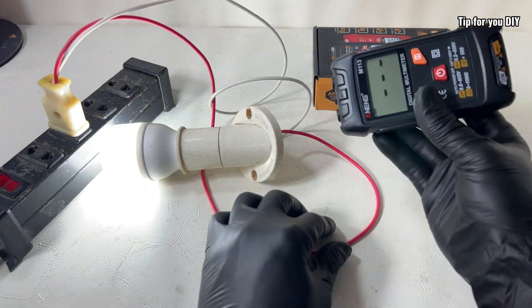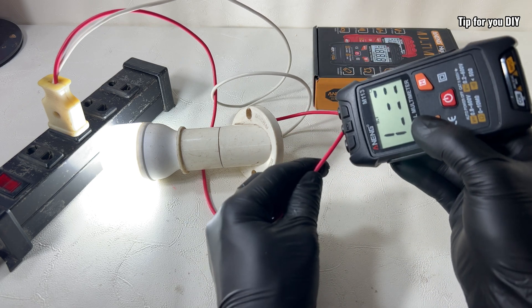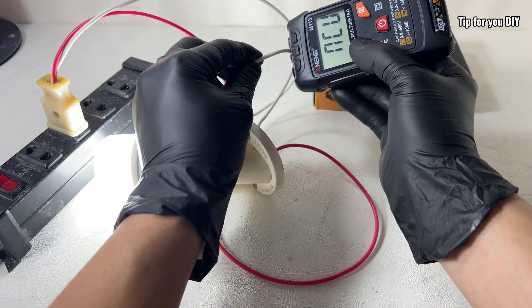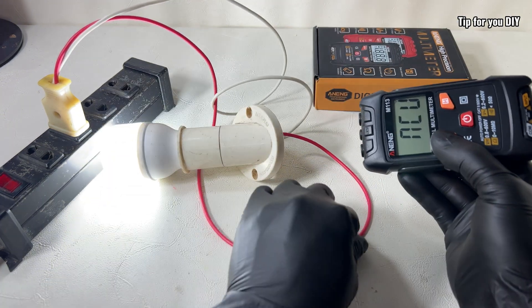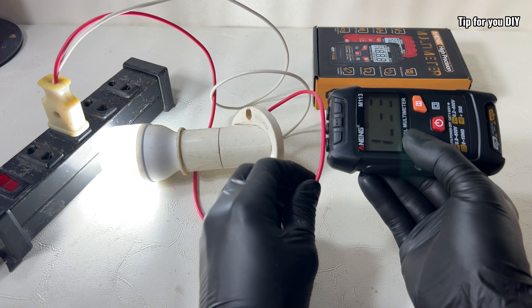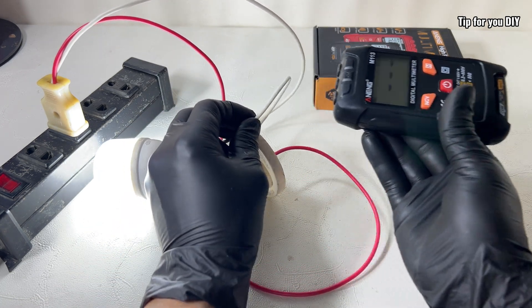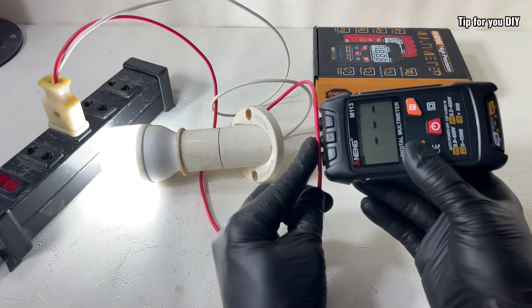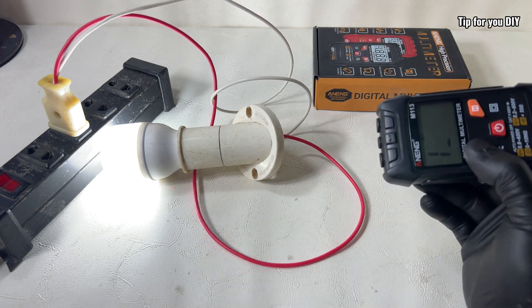Another great feature on this multimeter is non-contact voltage detection, or NCV for short. With this function, you can detect live wires without touching them directly — just bring the top of the meter close to a power outlet or a cable, and it will alert you with a sound if voltage is present. It's a safe and super useful feature, especially when checking wall sockets, extension cords, or circuit breakers — no need to strip wires or connect probes.